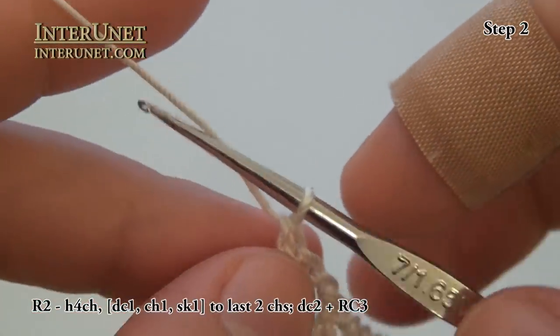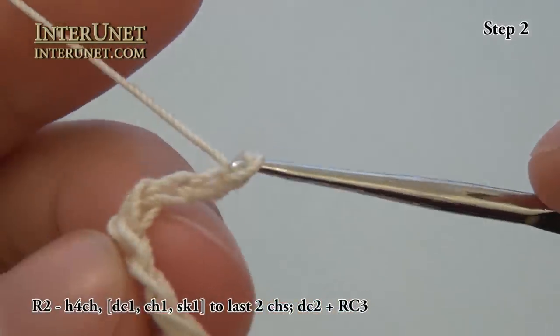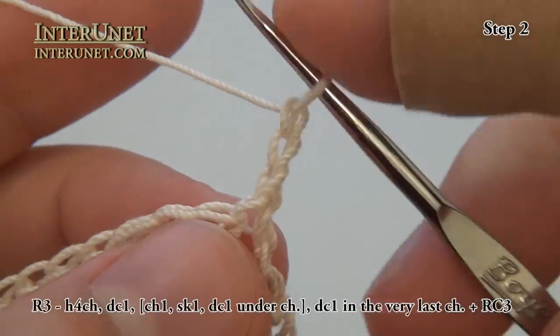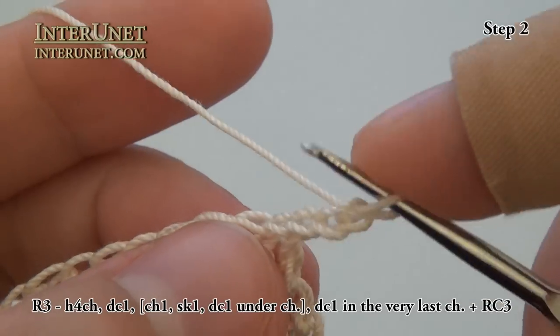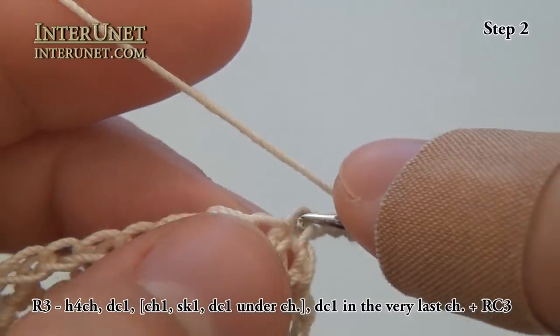Then work three returning chains and turn. Then again hook in the fourth chain — one, two, three, four — and double crochet one.